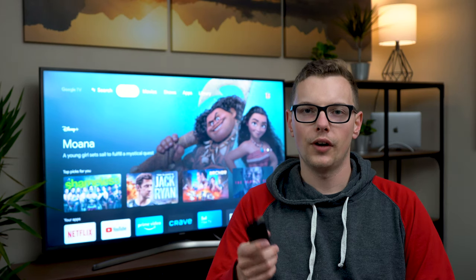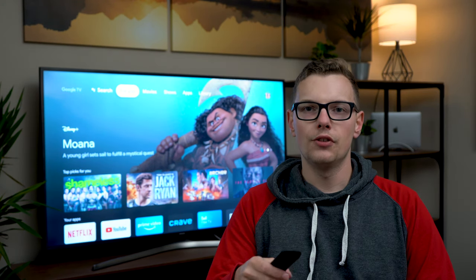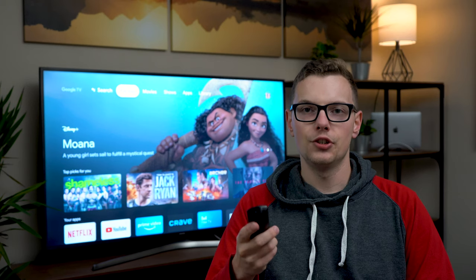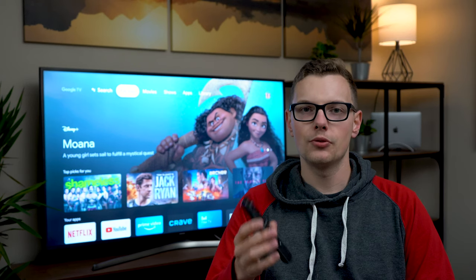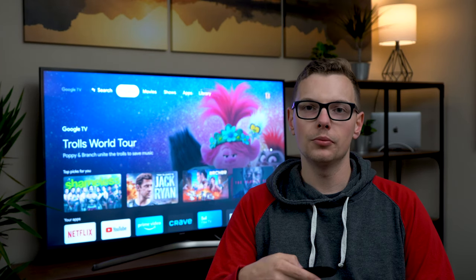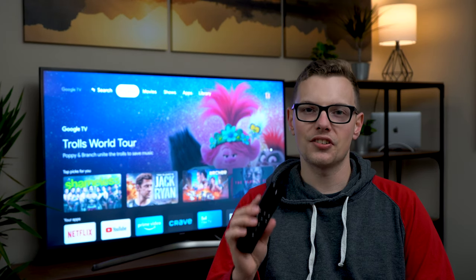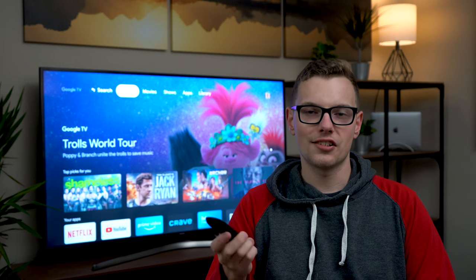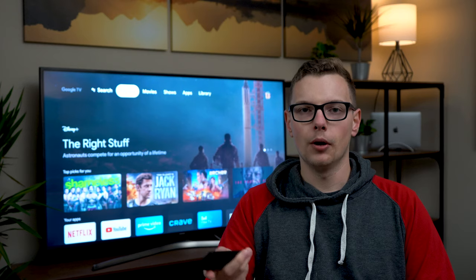One thing I noticed with the Amazon remote is that you can only pair it to one device for IR. So if you want to turn off your TV and adjust the volume of a sound bar, it can't learn two separate devices for those two functions, meaning you're probably going to have to use a separate remote.